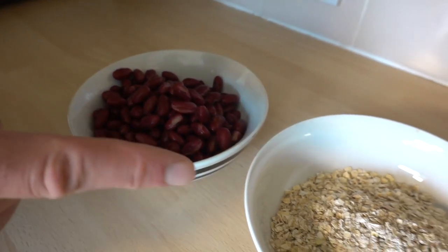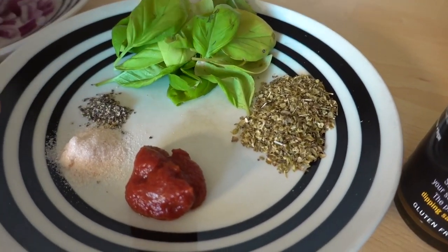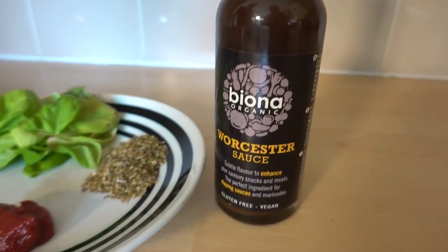One can of kidney beans, 80 grams of oats, half an onion, a handful of fresh basil, two teaspoons of oregano, one teaspoon of tomato puree, salt and pepper to taste, and two tablespoons of Worcestershire sauce. This one's vegan — you can get ones with fish in it, but why bother?